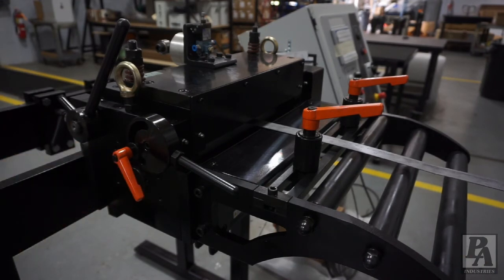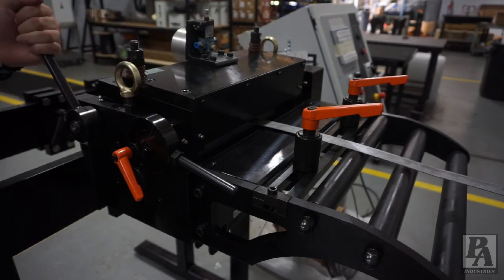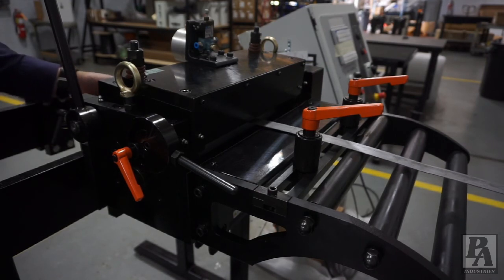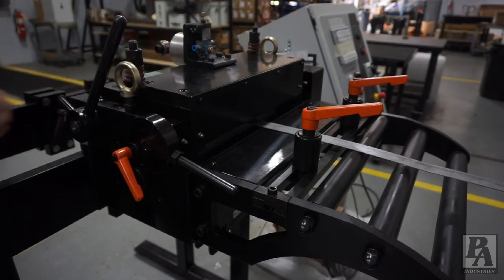For as long as this material is run, there is no need to loosen the front handle again. Now that the thickness adjustment has been set, the back handle can be used to raise the top roller off of the material to allow manually feeding and removing the material. Doing so will leave the thickness adjustment where you set it. However, if the material is ever changed and a new thickness is introduced, this process should be done again.